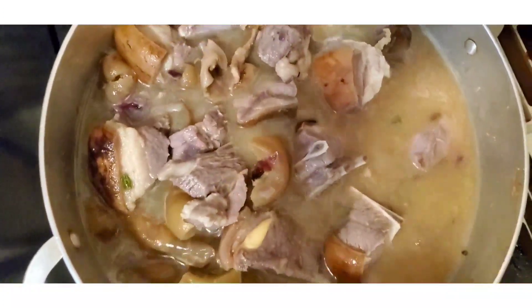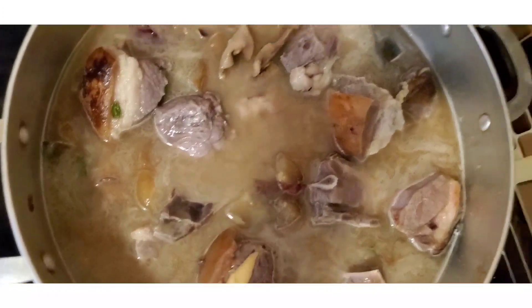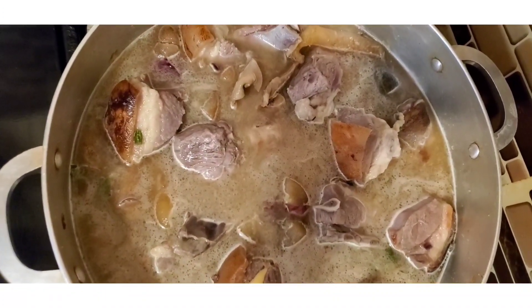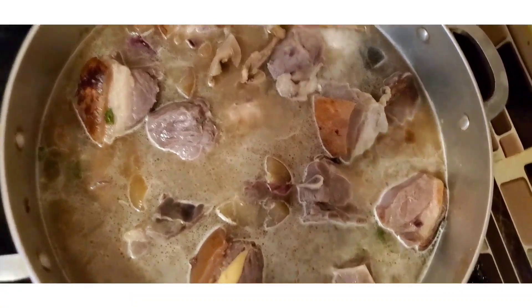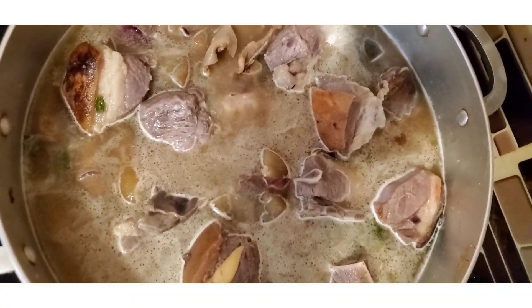This meat is from the African market so it's more like the kind we have back home. The other time I made it I used goat meat from the supermarket which was softer. So right now it's time to start boiling — this should boil for about 25 to 30 minutes. See you in 30 minutes!